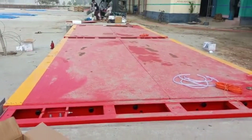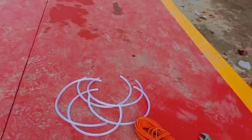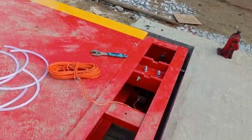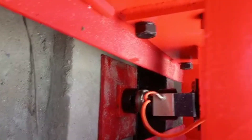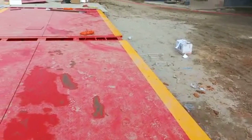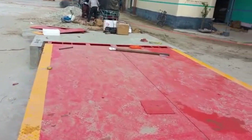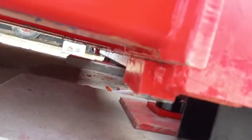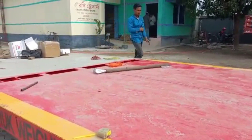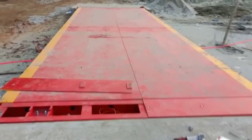Our scale is 3 meters wide and 9 meters long. The capacity of the scale is 60 metric tons. Its safe load is 100 metric tons. The top plate is 10 millimeter heavy tempered. Moreover, there are 8 long beams.